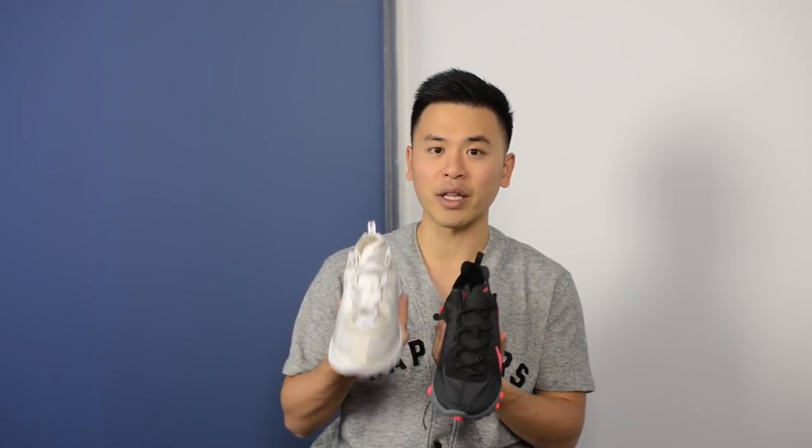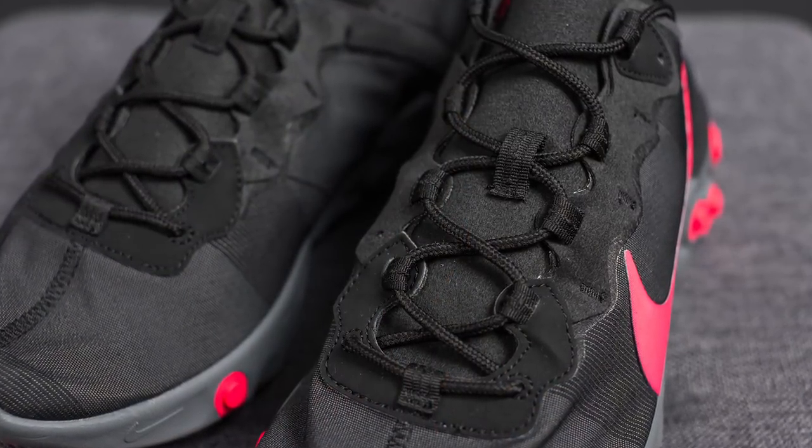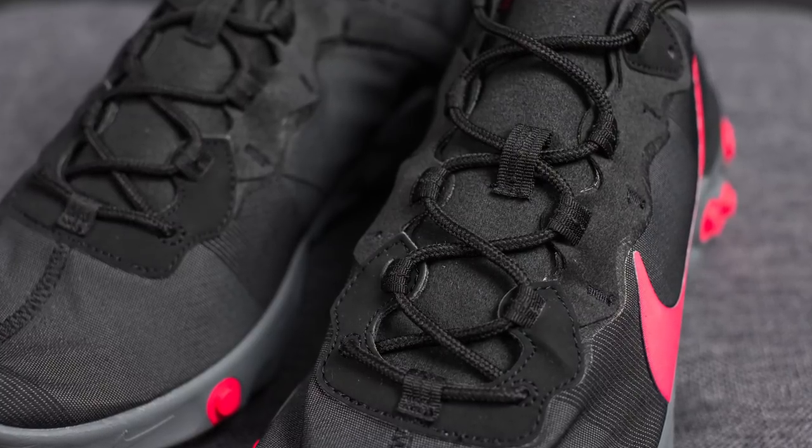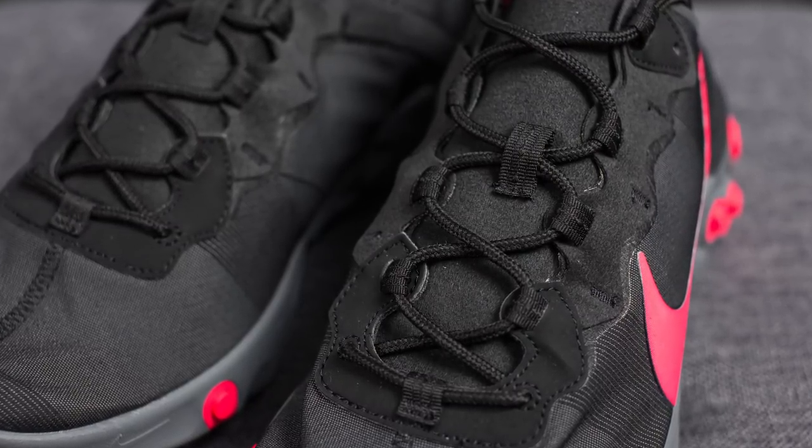Comparing the tongue on these to the tongue on the 87s, the 87s feel way more premium and way more refined — it looks like Nike put a lot more work into constructing that tongue. Moving on, overlaid on top of the tongue we have the laces, which in this case aren't the trail-like laces found on the 87s; instead we just have a simple rope-style lace in black.